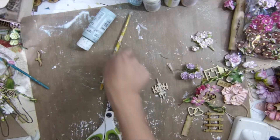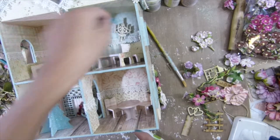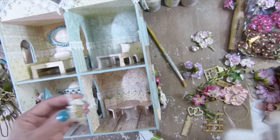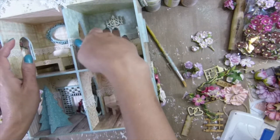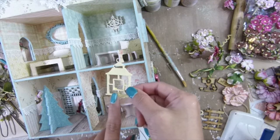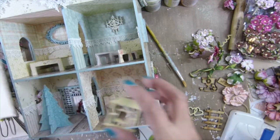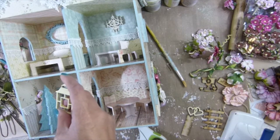Have you guys seen my chandelier? Found it! So my chandelier will be right there. I have this lantern here, and I think I'm gonna have to use some pattern paper on it, so it gets like a pattern in the center — you know what I mean?